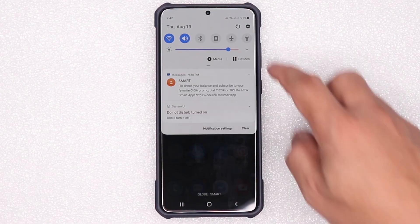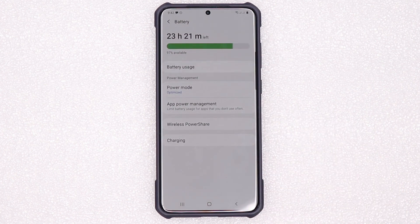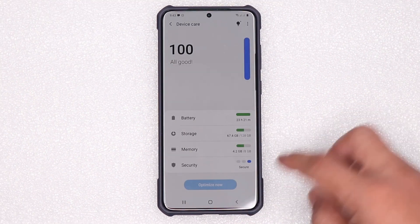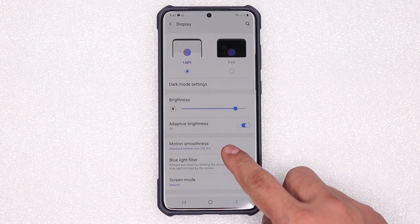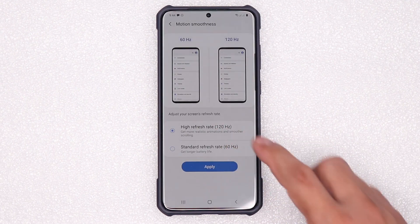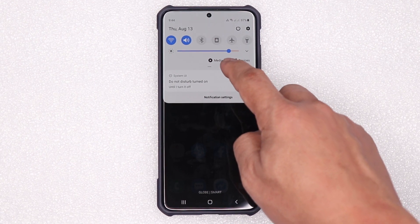Gusto ko lang ishare sa inyo yung tips na yun para magamit nyo rin. So let's dive in. Let's go to Settings, then Device Care, then Battery. Ito yung power mode — naka-Optimize ako ngayon. Check natin kung naka-enable yung 120Hz. Let's go to Display, Motion Smoothness — naka-60Hz tayo ngayon, ito yung standard refresh rate out of the box ng S20 Plus. I want a higher refresh rate, so I-on ko tong 120Hz. Apply — ngayon naka-on na yung 120Hz.